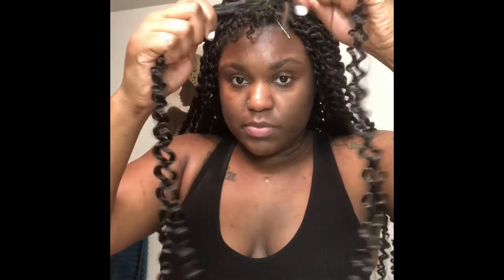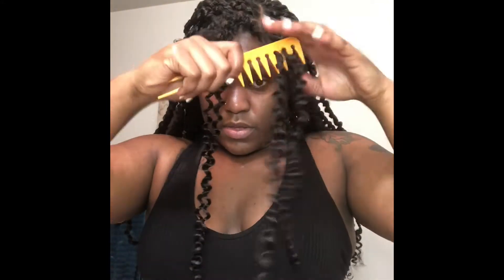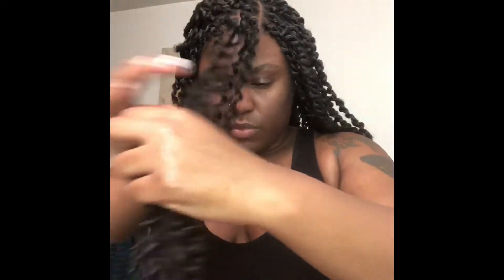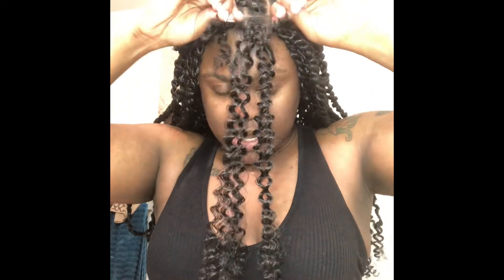I take the crochet needle and put it at the top of the ponytail, just so it'll help it look more seamless. Then I take my two pieces of hair and hook them onto the needle, slide through, hold the loop, and pull one piece of hair through — the other piece will be on the other side. Then you want to comb the hair out while it's already pulled through, because combing it out before pulling it through made it very hard to get past that rubber band portion. If the ponytail got a little loose, just tighten it back up.